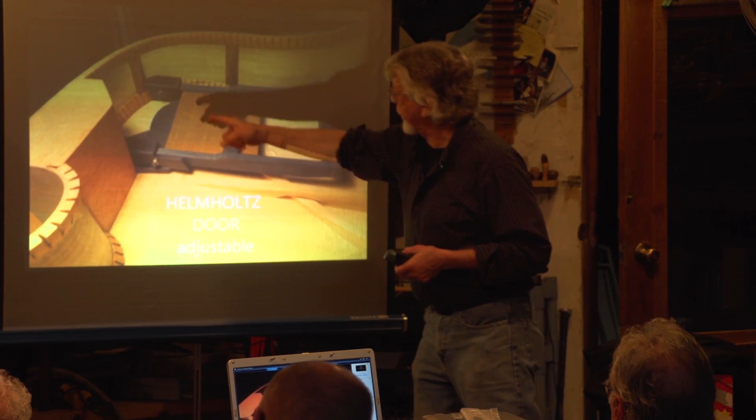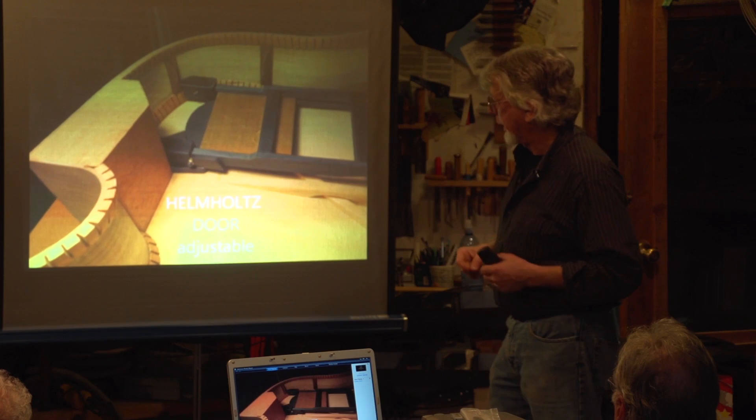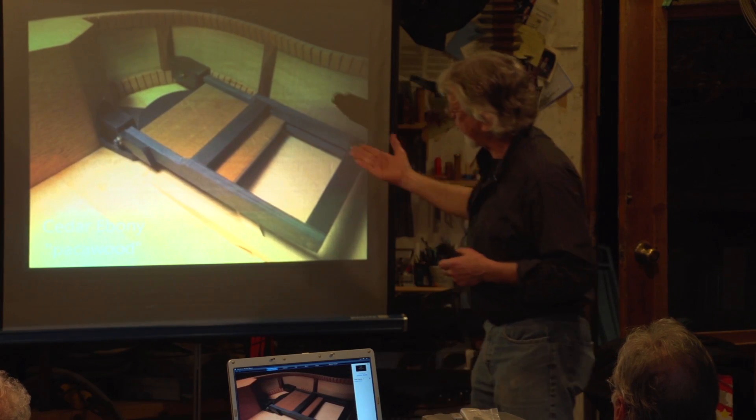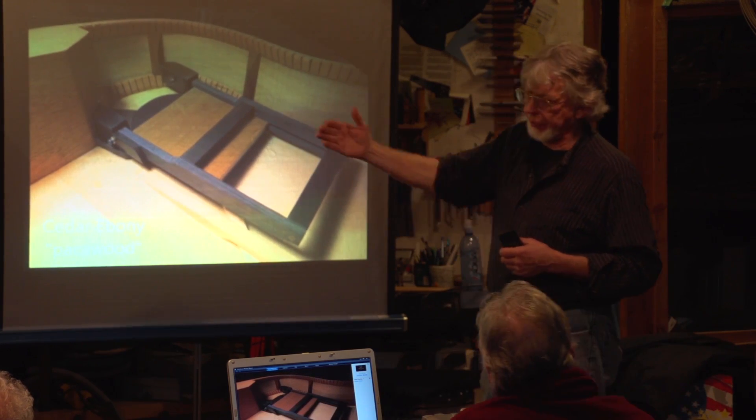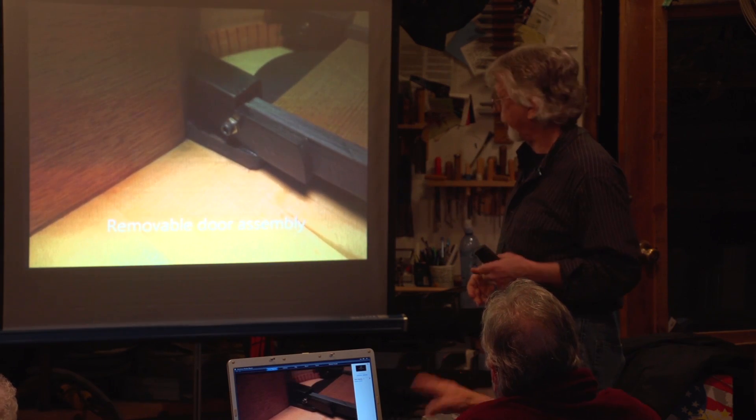This is the door that's in the guitar, which is cedar and pocket wood and ebony. That door allows you to close or open the sound hall so that you can tune the instrument for a specific room or a specific environment. I'll show you that on the physical instrument.